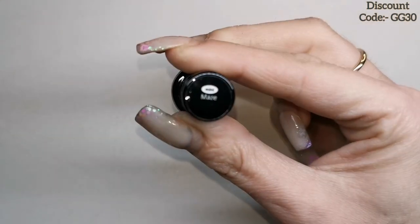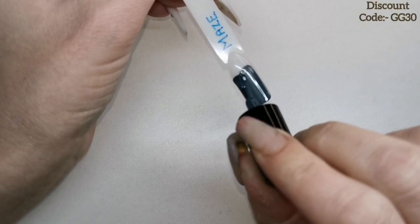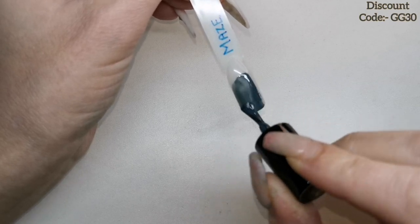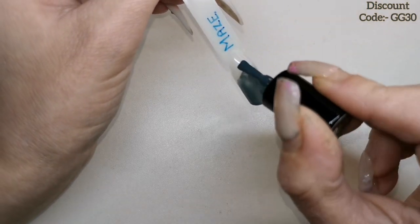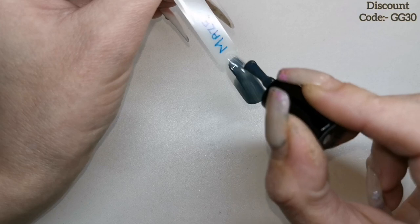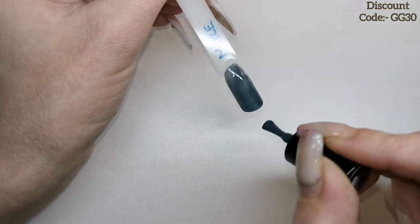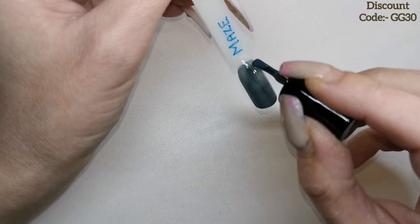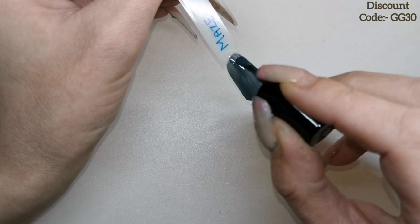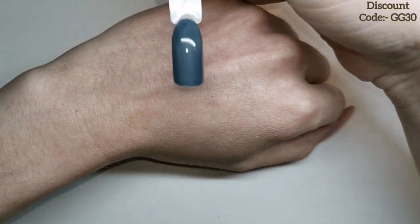Let's get swatching! The first one is Maize — that's a really nice color. It's like a gray but it's got a really nice blue tone to it. I like that — that is a really, really nice color.